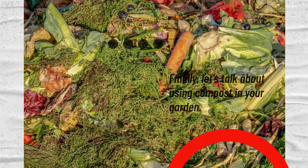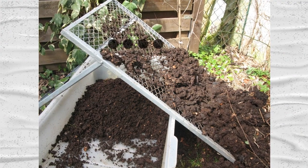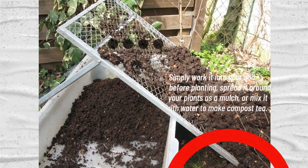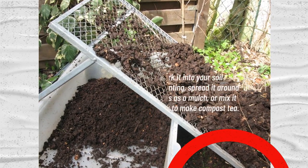Finally, let's talk about using compost in your garden. Compost can be used as a soil amendment, a mulch, or a fertilizer. Simply work it into your soil before planting, spread it around your plants as a mulch, or mix it with water to make compost tea.